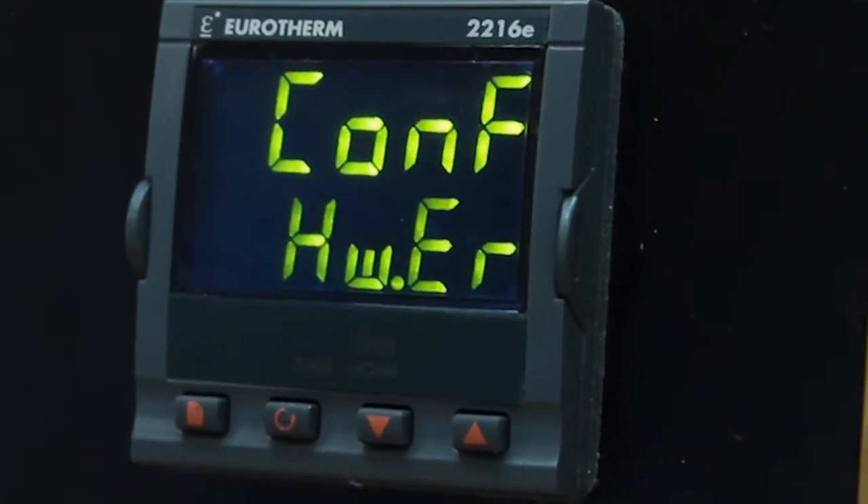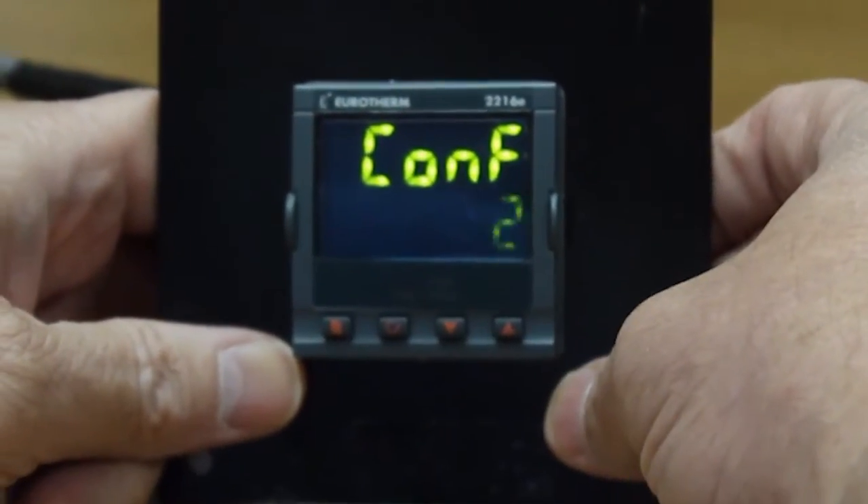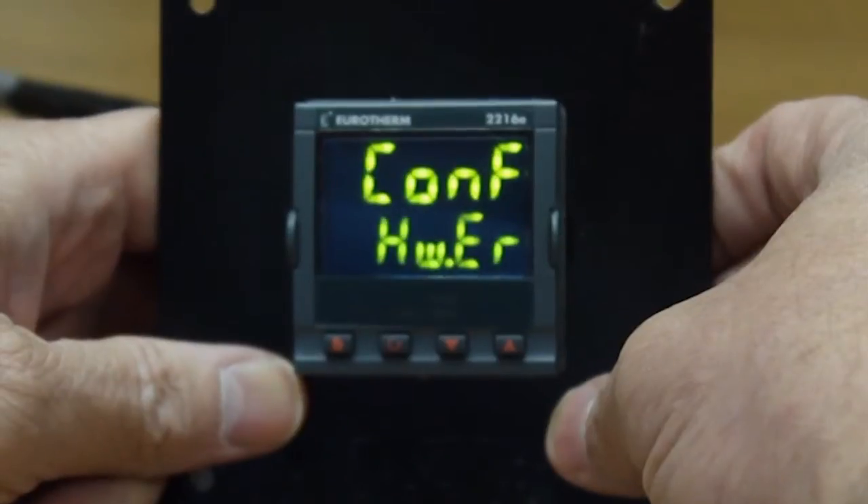The first step is to press the up key twice so that it says conf2. Wait a few seconds — it will flash the word pass and then go back to the main screen, still showing the hardware error.